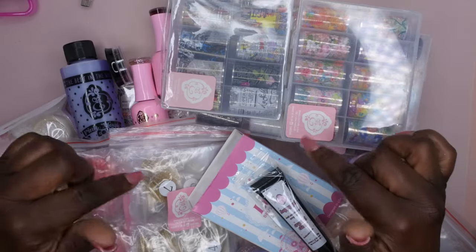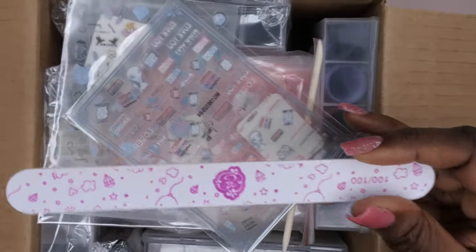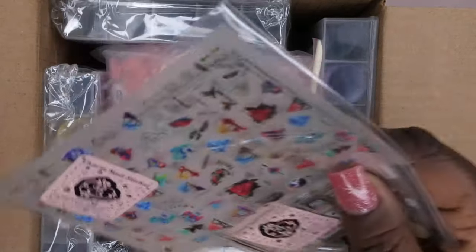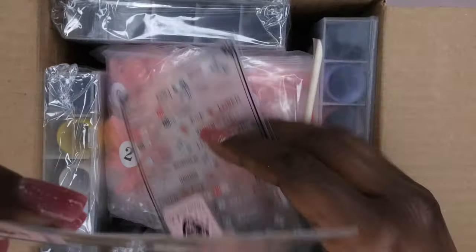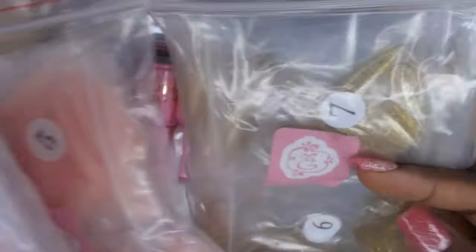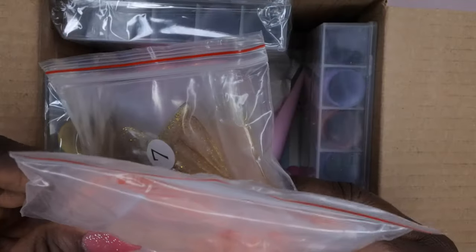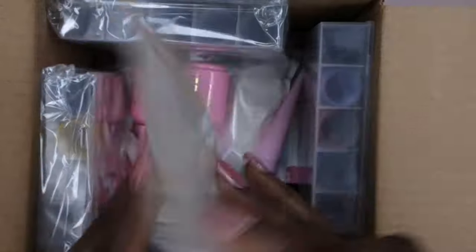That was everything in the first scoop — let's move on to the second scoop. Opening it up — oh, I think I got some inks! We got another nail file, a 100/100 grit. We got two new stickers. We got another cuticle stick — you can never have too many. We got some more nail tips: Princess Pink Almond, Frozen Almond, Eternal Beige Almond, and 24 Karat Almond — so four bags of tips again.